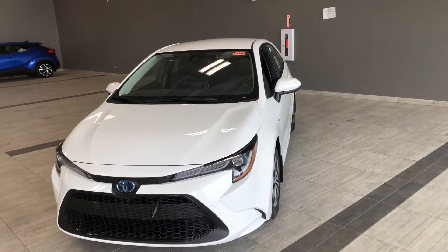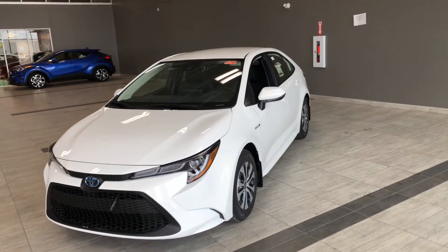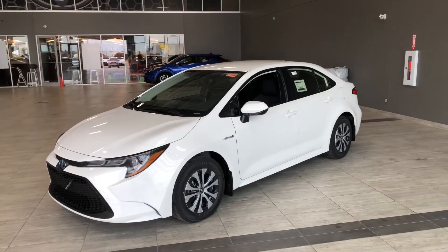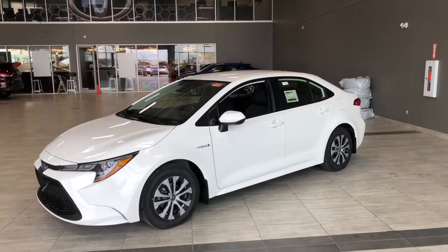Some of your great exterior features include your sporty front end, daytime running lights, and a smart key system which allows for easy access. Now why don't we hop inside this Corolla and see what else it has to offer.